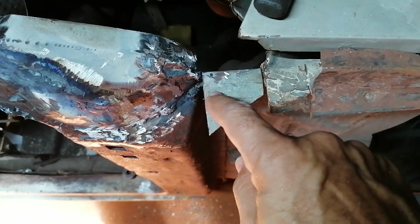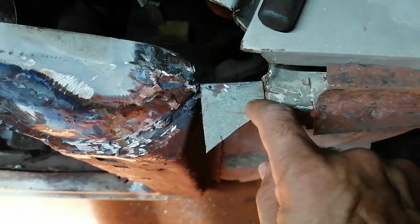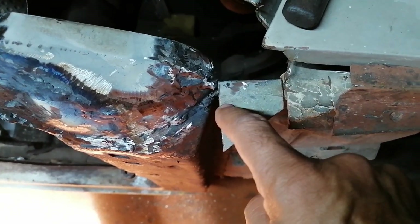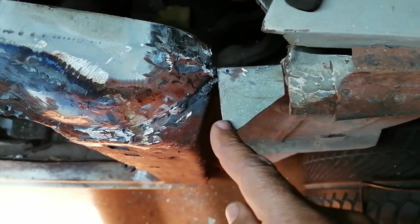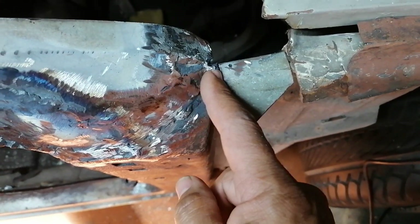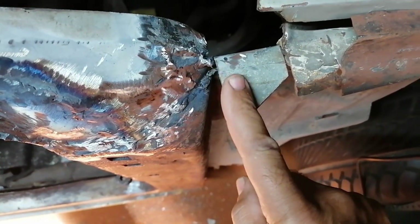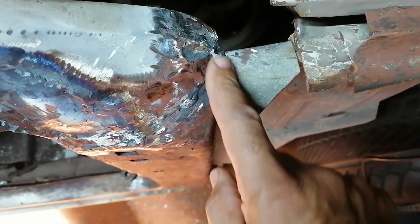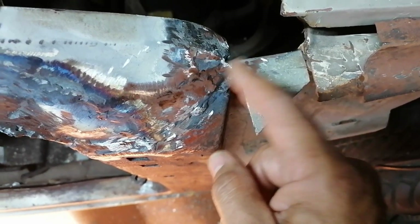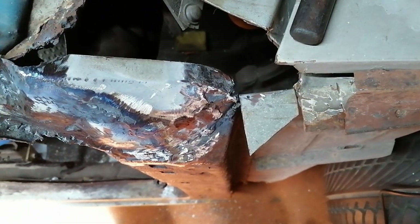My next task is to finish this corner off here. I'm going to weld this, cut this off, and then join this better. I'll put just a piece inside here to make this flow and close this gap up a little bit so it's not open. Then I'll just re-assess everything.